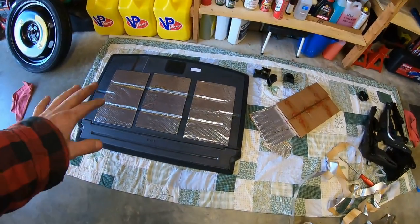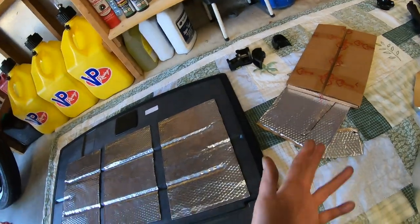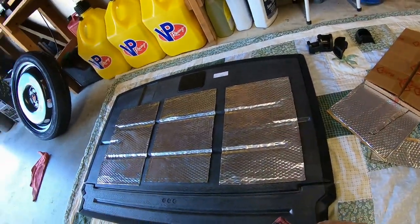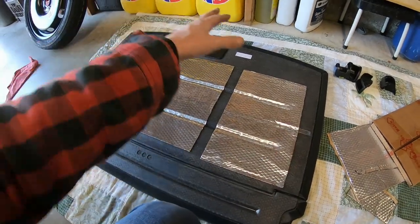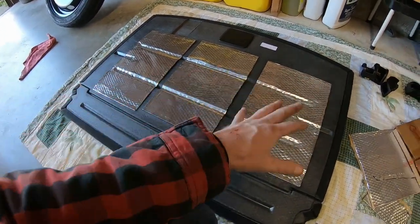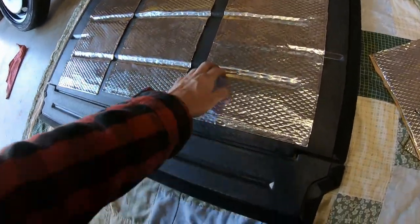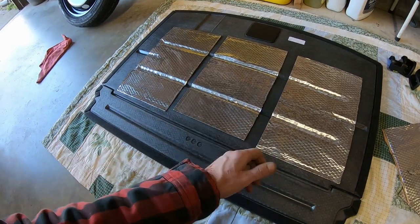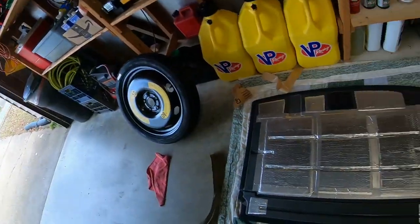Alright guys, just finishing up with the sound deadening product project. I just had a few pieces left and I like to use stuff, so I figured I'd put it under here. I didn't go overboard covering every square inch just to add weight to my car. I don't expect I'm going to notice a difference with any of this, but that's just what I did — got it into the creases. I haven't even used the roller yet; I'll get it all looking a little bit better.